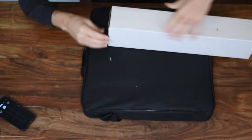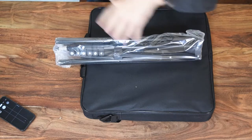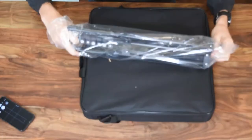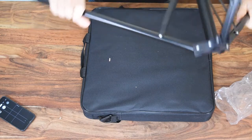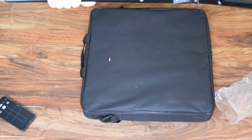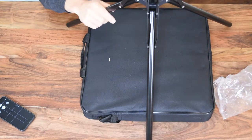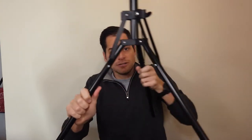Quick look at the tripod. It's a reverse-folding tripod, which is good because it means it folds away pretty easily. The Esker tripod — here's the tripod. Folds all the way flat, which is good.